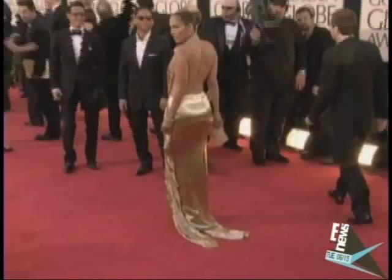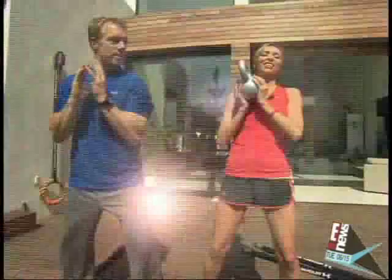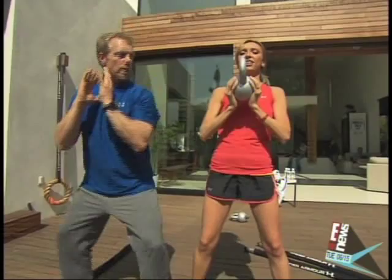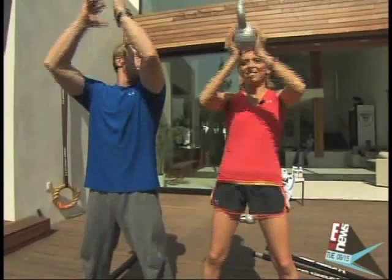I want like Kim's butt, J. Lo's butt. Gunner says to get closer to that goal, I've got to do some kettlebell squats. Squat down and curl it, come up, press it. This is not a joke.